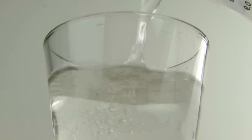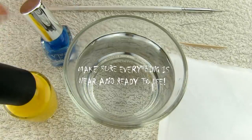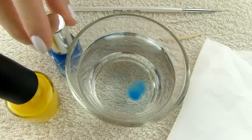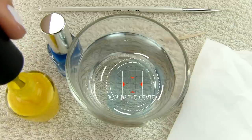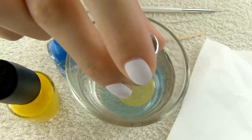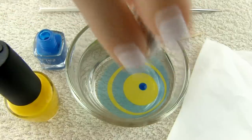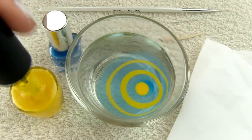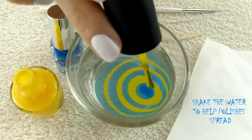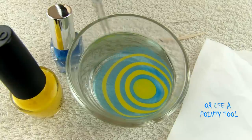Before you start with water marbling, it's very important to have all the tools close to you — you have to work very fast, otherwise the polish will dry and you'll make a mess. Drip the first drop of polish aiming at the center of the cup. With the next color, aim at the center of the previous drop and so on until you get a bullseye. You can use more than two colors, but I just went for two. If you have short nails, designs using more colors may not fit on your nails at all. To help the polish spread, you can shake the cup from time to time, or use a pointy tool and drag around the water to help it spread.